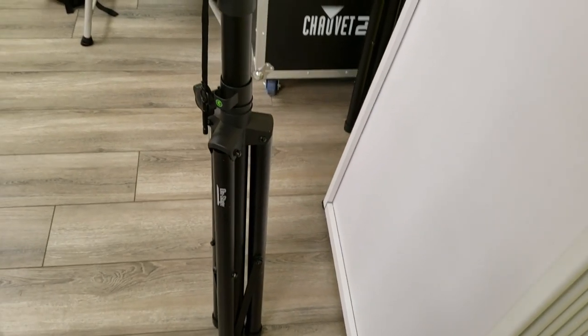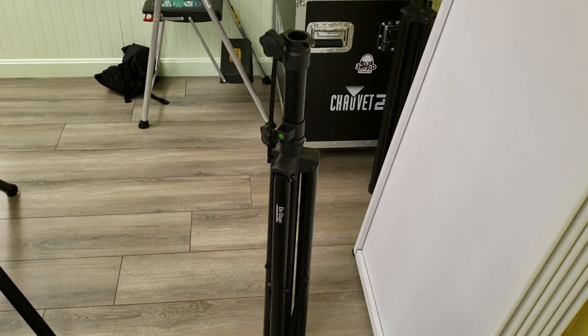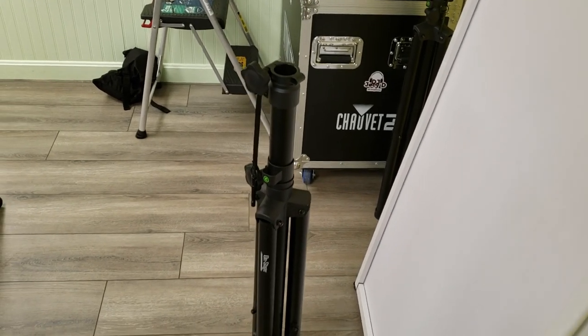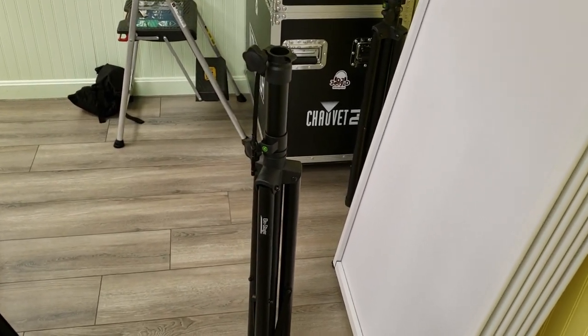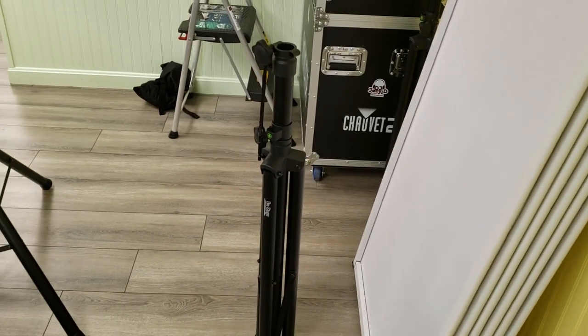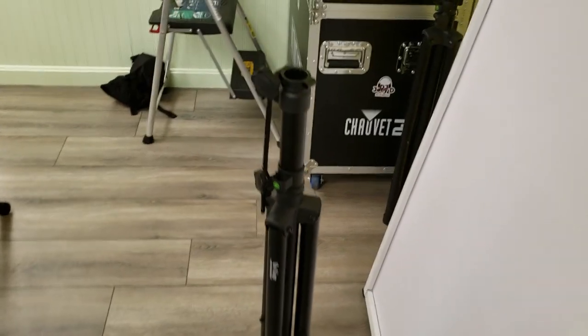I have these on-stage aluminum speaker stands — they're really, really light, that's the only thing I like about them. They're not very sturdy at all, they're wobbly, especially when I put my EKX 15Ps up top. The wooden cabinets are really heavy — I think they're about 70 pounds — so I just didn't feel like they were safe, so I stopped using them.